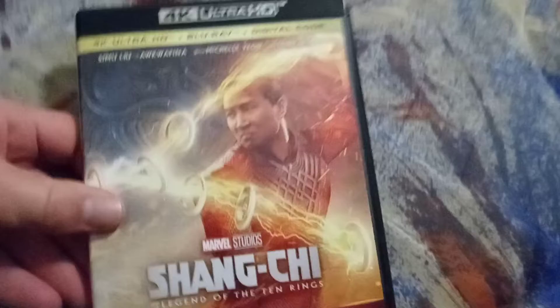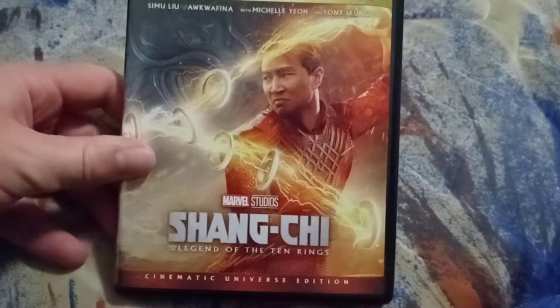All right, we've got the artwork again on this as well. I really love this artwork.